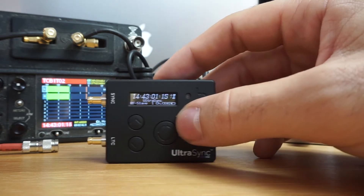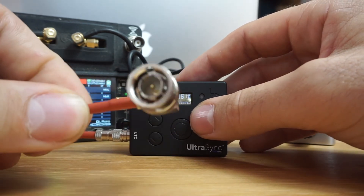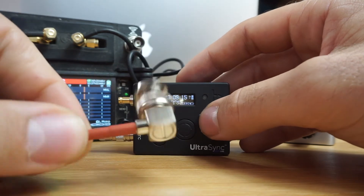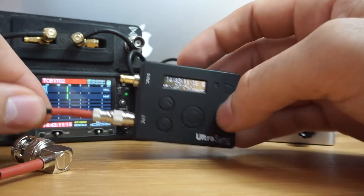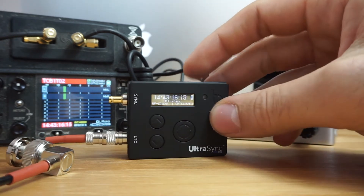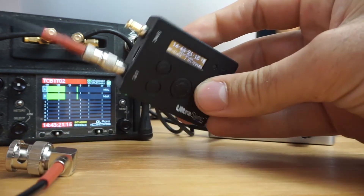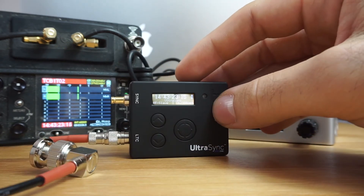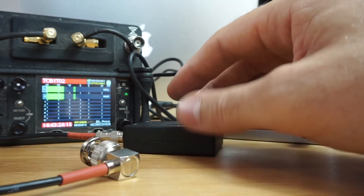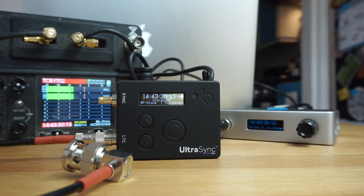You're pretty much set up and ready to go. It comes with a BNC connection, but you can buy all the other cables or make them yourself. You can connect to anything — LEMO, four-pin LEMO — the choices are near endless depending on what you're trying to plug timecode into, and obviously 3.5mm as well for audio timecode only.